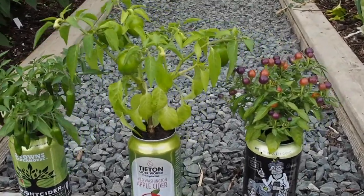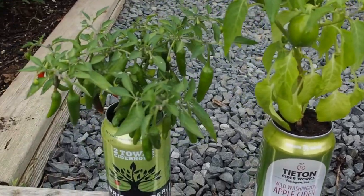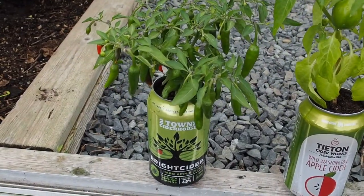Hello and welcome back to Gapy's Garden. I didn't get around to showing all of my peppers in the last pepper update video, so I thought I would go over them in a separate one.